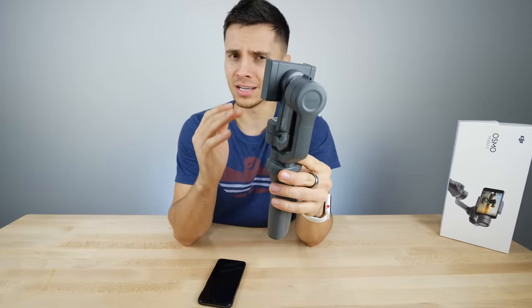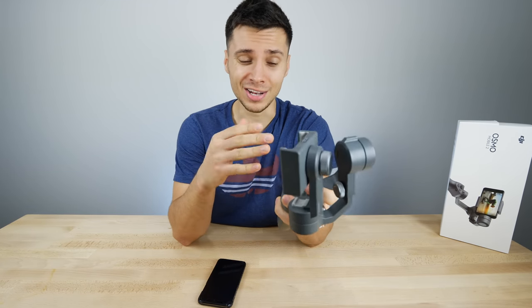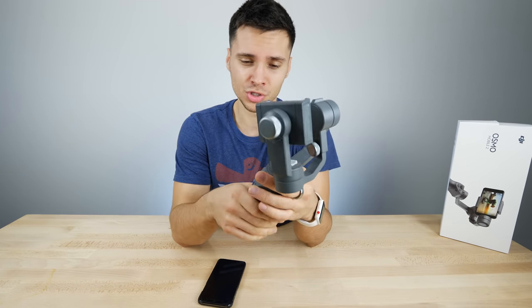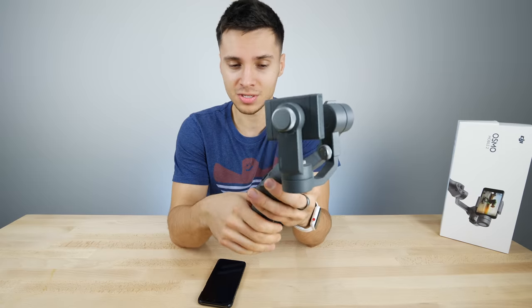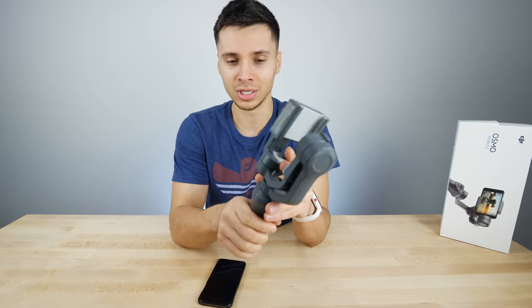All right, so after spending an entire day with this guy filming, I do have some impressions — some great, not all good. There's definitely some stuff I wish they did not switch up from the original. I'm going to go ahead and mention what I liked about this guy. First off, it charges fast and the battery life is very good. I do like that, and I like how light it is.